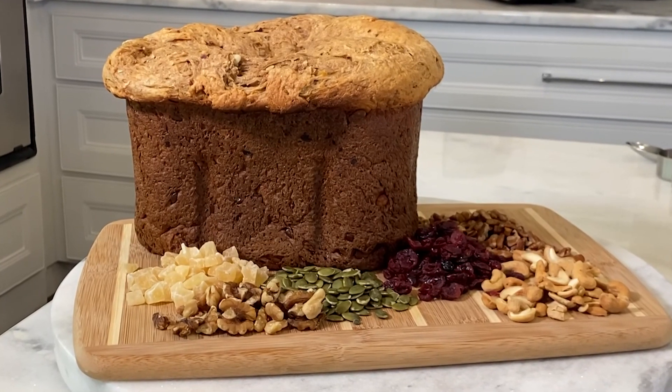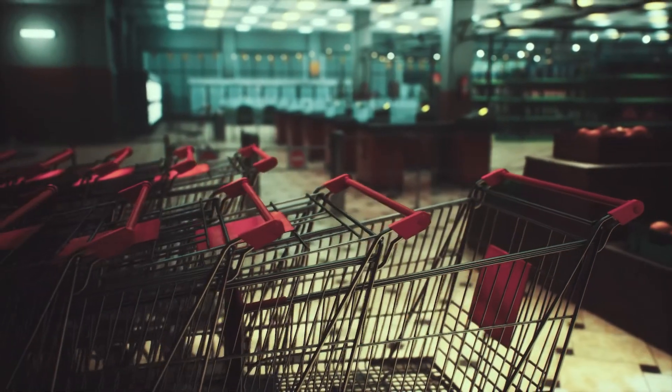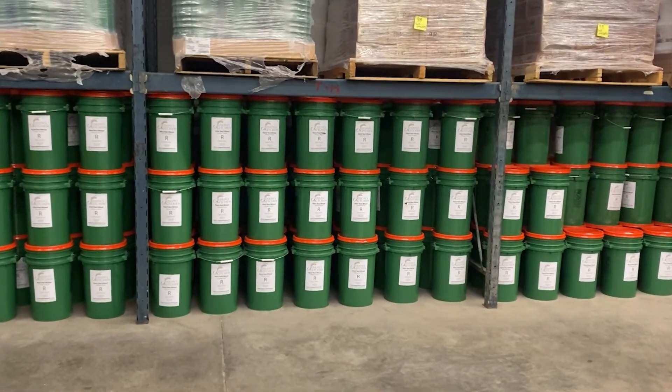Two hours and 20 minutes later, you have a nice, hot, steaming loaf of whole wheat bread. Joseph's Kitchen is your solution to the food crisis we are currently facing today. Not only is it easy to use, but we package it for long-term storage.